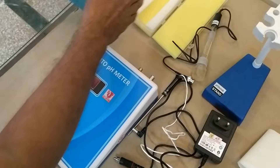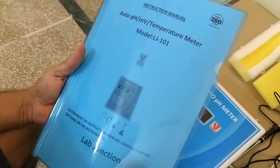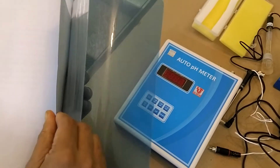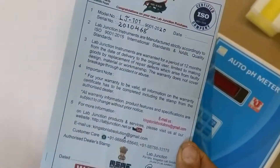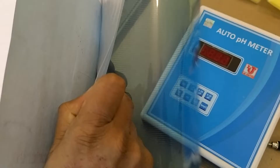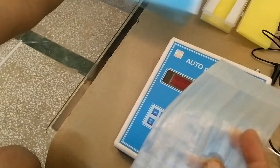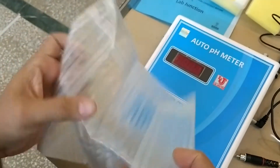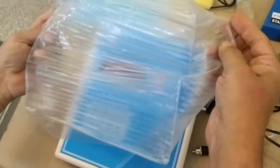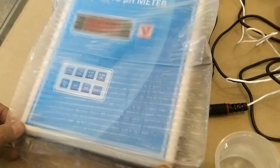This one is the operation manual for the auto pH meter. This one is the warranty card for one year warranty. And this one is the dust cover — you can put this cover on when you don't work on the pH meter.